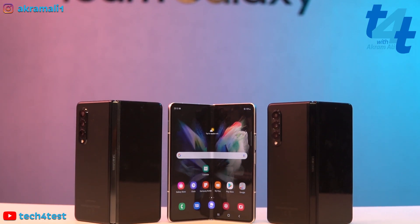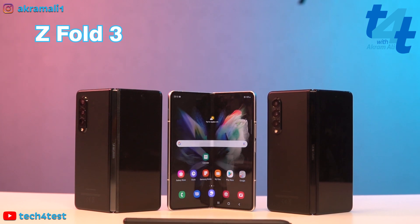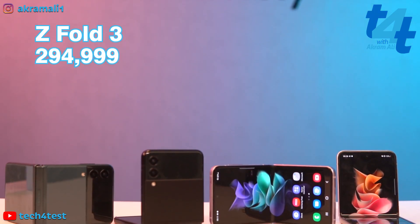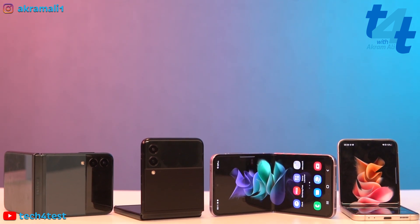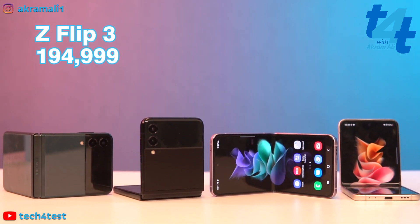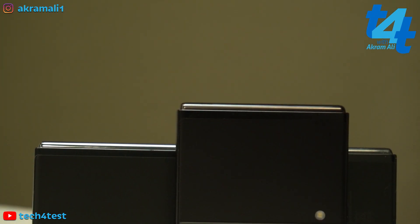Let's talk about the price tag. The Samsung Galaxy Fold 3 is launched in Pakistan at PKR 2,994,999 and the Samsung Galaxy Flip 3 is at PKR 1,994,999.